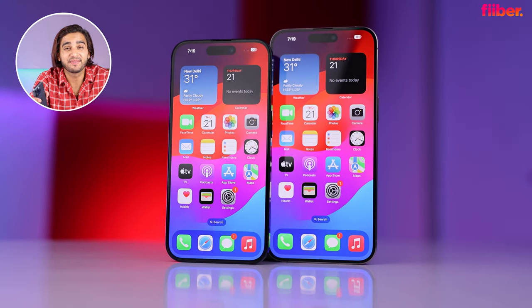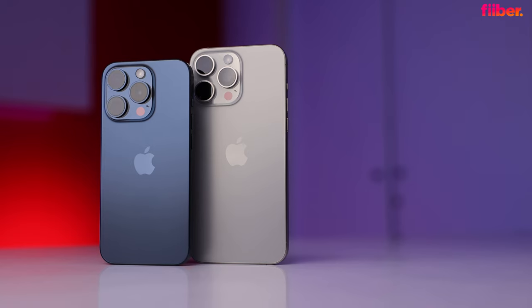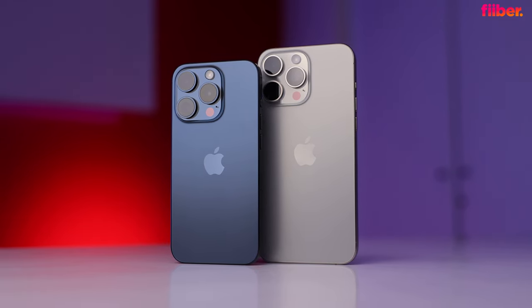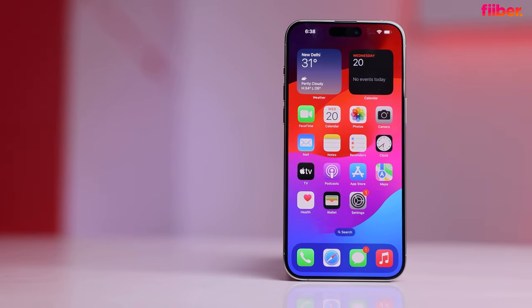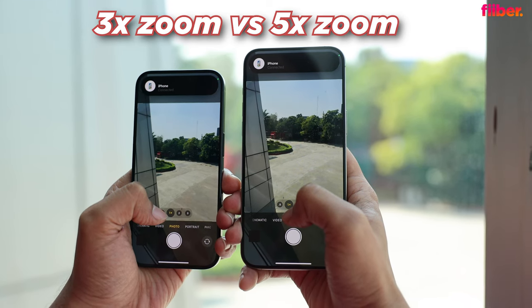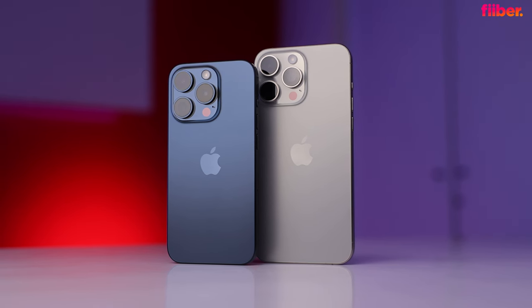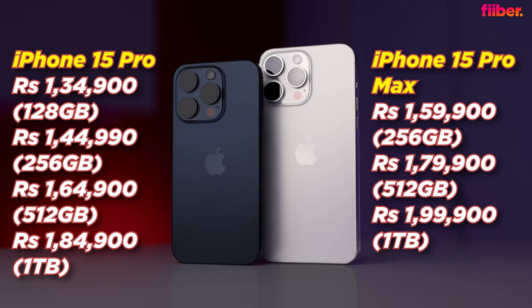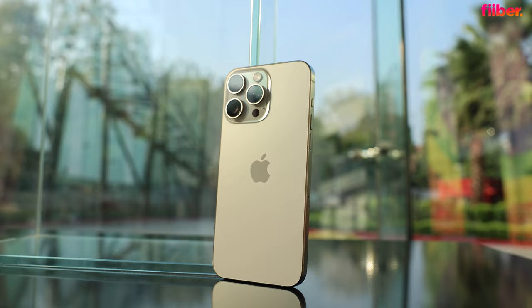Now for the pro iPhones — two sizes: 6.1 inches and 6.7 inches. There are literally only three differences between the Pro and Pro Max: first, the size difference; second, the Pro Max gets a bigger battery; and third, the 15 Pro Max gets a 5x zoom telephoto camera versus 3x on the 15 Pro. On pricing, the 15 Pro starts at ₹1,34,900, while the 15 Pro Max starts at ₹1,59,900. The Pro Max also starts at 256GB storage versus 128GB on the 15 Pro.